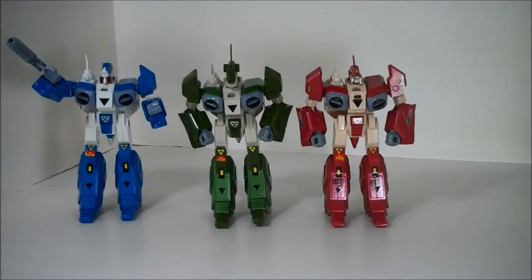Hello everyone, welcome to another classic toy review here at Scorched Earth Toys at Anymoon.com. Today I'm reviewing Gacken's 1/55 scale 2-mode transformation Legios toys, also released as Robotech Alpha toys.